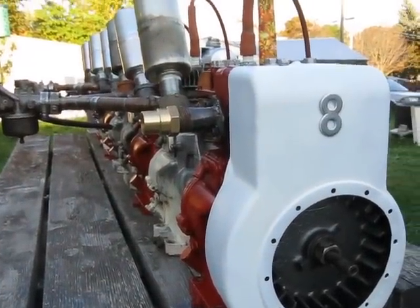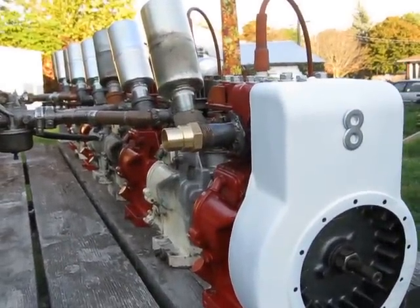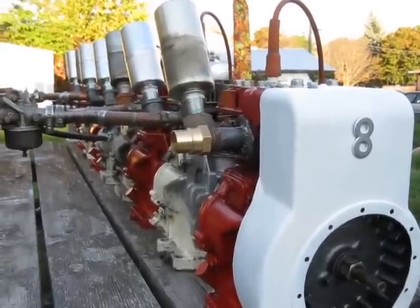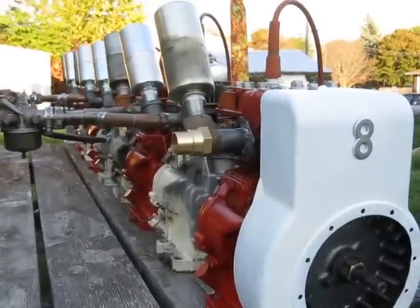Just in addition, a little bit of history of straight 8 engines. They haven't been used in cars in North America since 1950. Pontiac made a flathead straight 8, and Buick made an overhead valve straight 8.